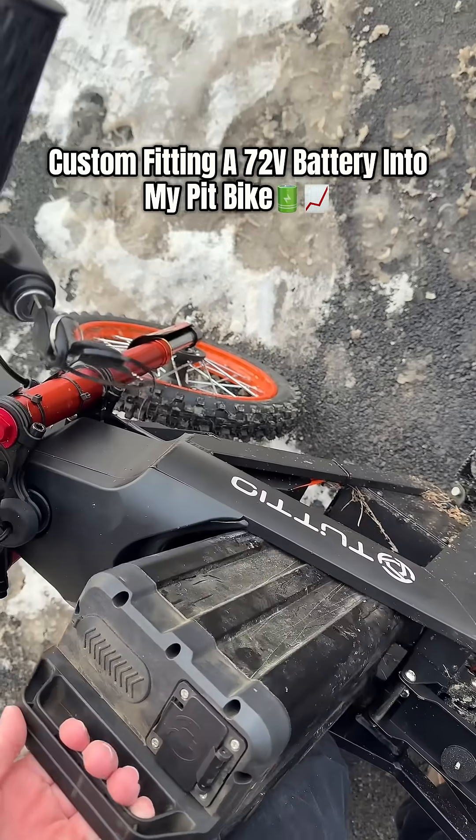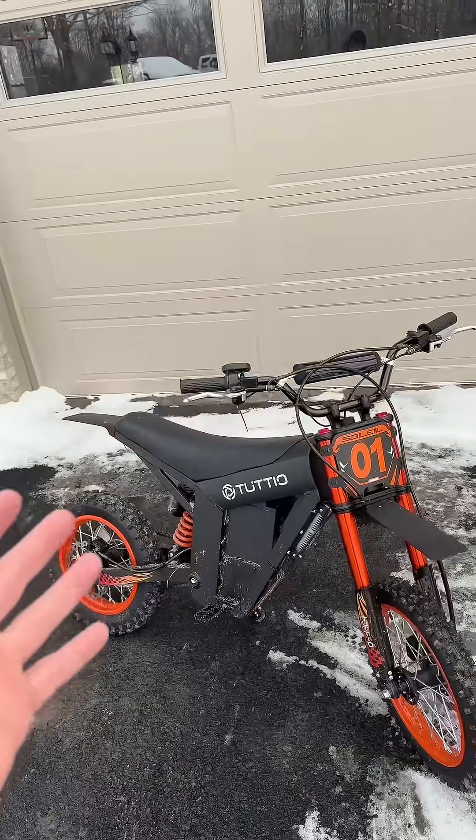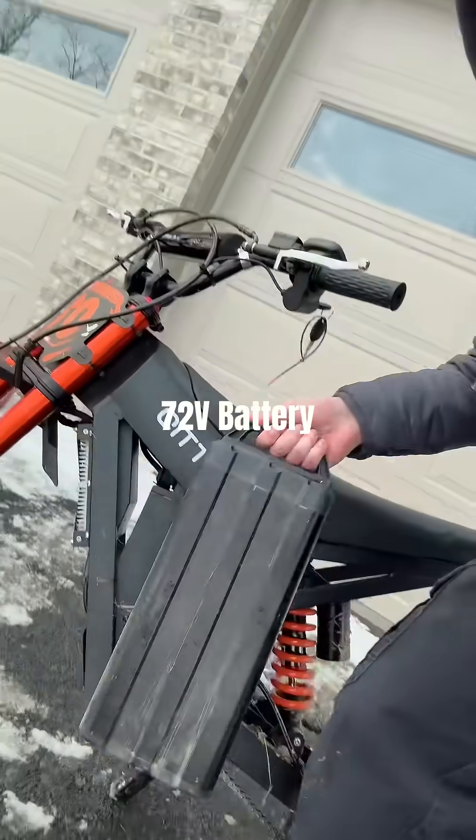No freaking way. So a few videos back I maybe hinted at swapping a 72 volt battery into our tutorial Sailun O1 electric pit bike. I did do a little bit of research and guys, I think it's possible. Right here we have a 72 volt lithium battery — wow, that's kind of heavy.